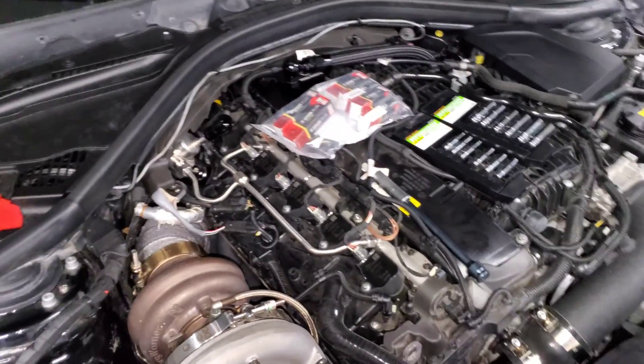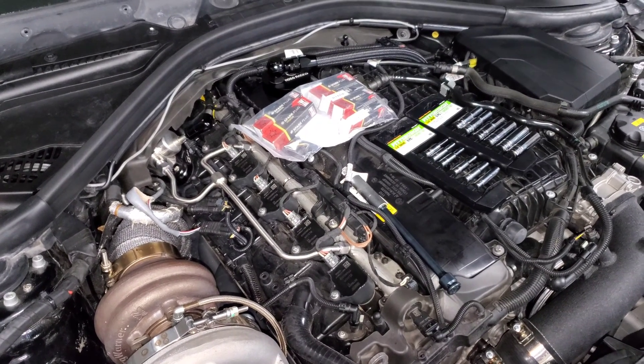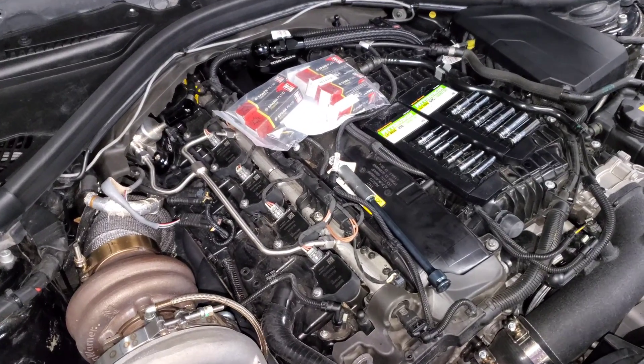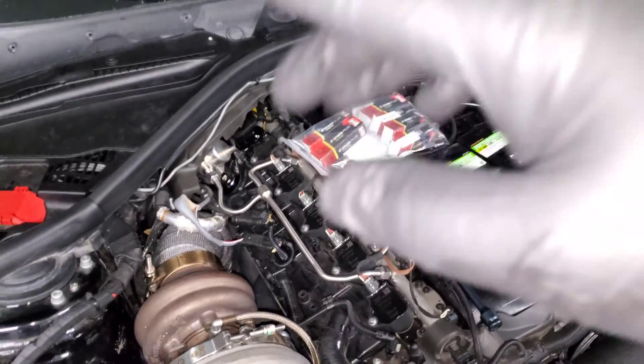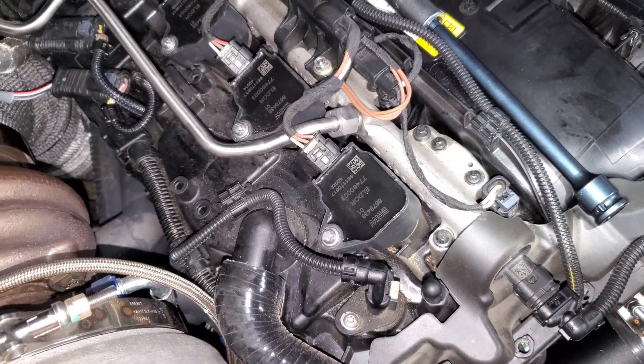The first thing you do is go to the back and disconnect your battery. It's just peace of mind — you're going to be unplugging a lot of different sensors and connectors, and you'd really rather be safe than sorry, especially when dealing with wiring related to your ignition system. So disconnect your battery and then we can hop right into it.